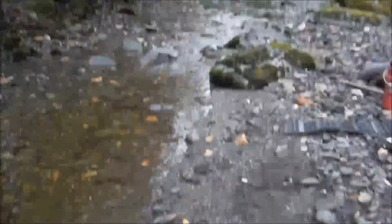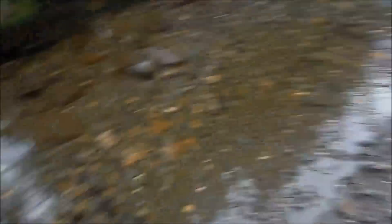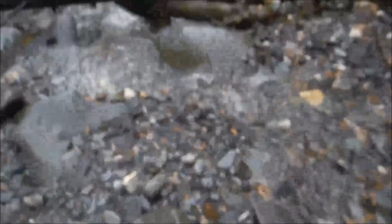We got plenty of water. We're going to probably do some digging right there in behind the big flat rock like we always do and set the sluice box up right there.